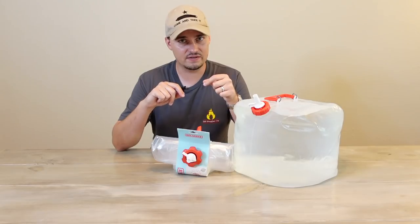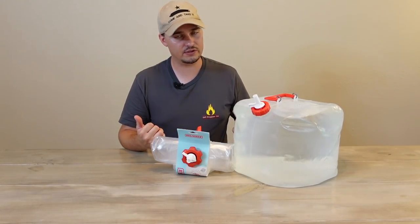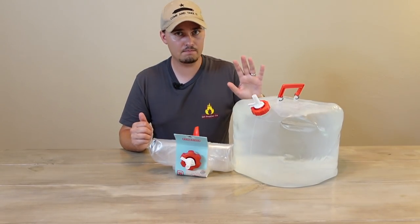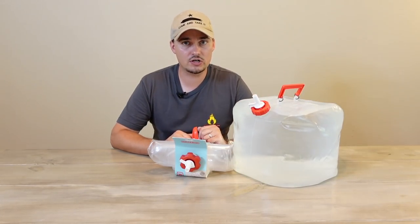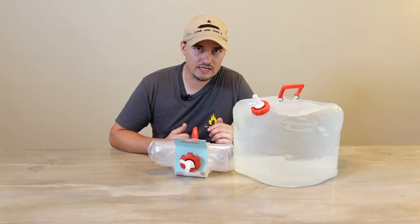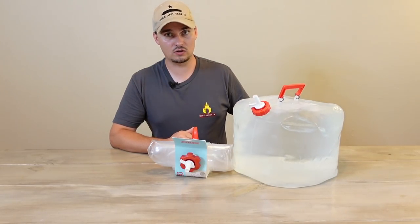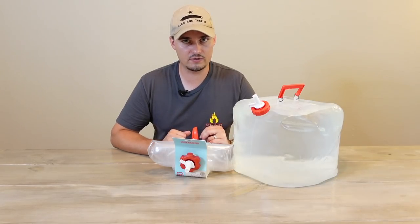There are some cons to the folding carrier. They're not going to be as durable as the military water can, water brick, or even the AquaTainer because of the material. So be really careful when moving and transporting. The handle holds up better than you'd expect, but still exercise care. Another con is you cannot store water in these long-term — they'll do fine for a weekend campout or a few days during an emergency, but because the material is clear and lets a lot of light in, it could foster algae growth. These aren't containers you want to keep water in for months or years.